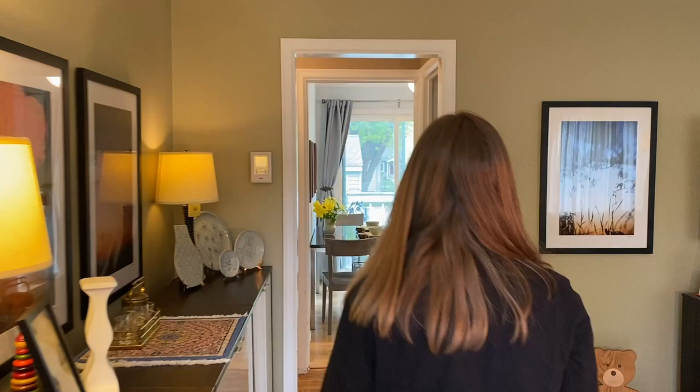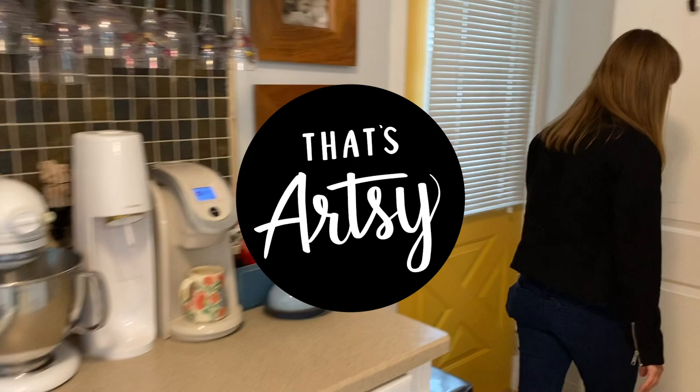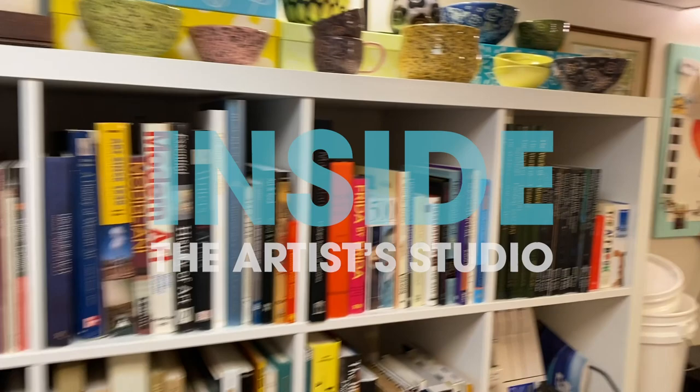Hi, thanks for stopping by. Come check out my studio. Follow me. Welcome to my studio.